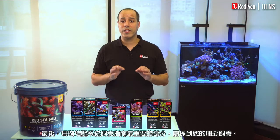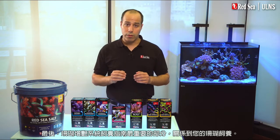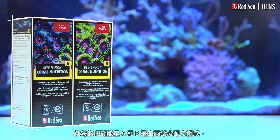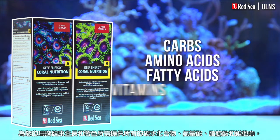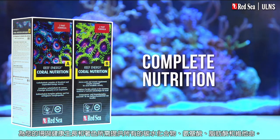The last, but maybe the most significant part of the ULNS recipe is about feeding your corals. Unlike other systems, where corals get the majority of their nourishment from their symbiotic algae, the corals in the ULNS are totally dependent on us providing them with food. Red Sea's Reef Energy A and B is a two-part formula that provides all of the carbs, amino acids, fatty acids, and vitamins your corals need for healthy growth and coloration.